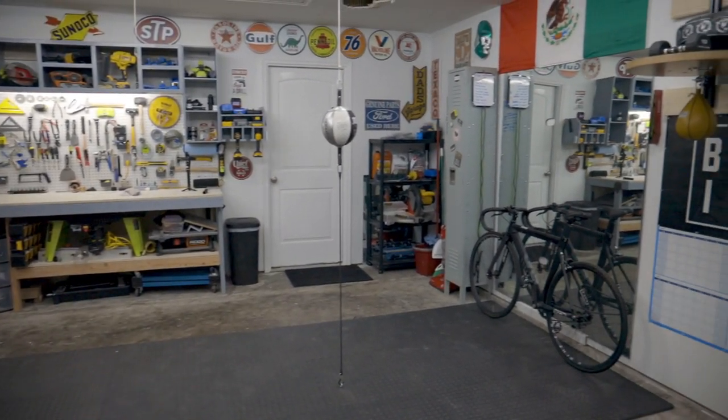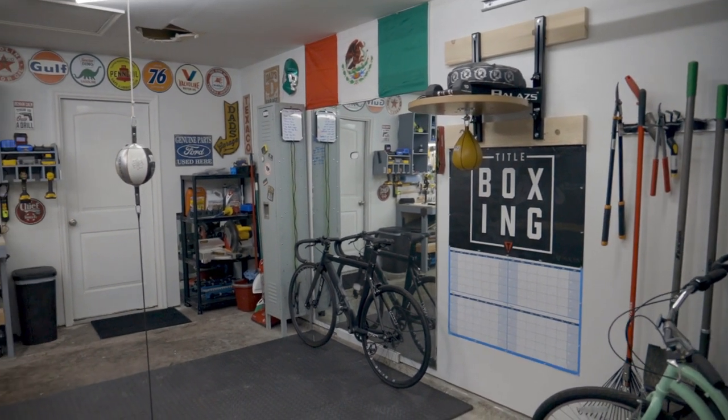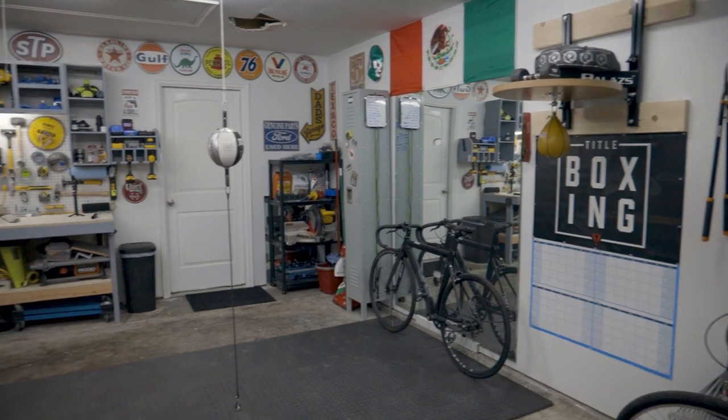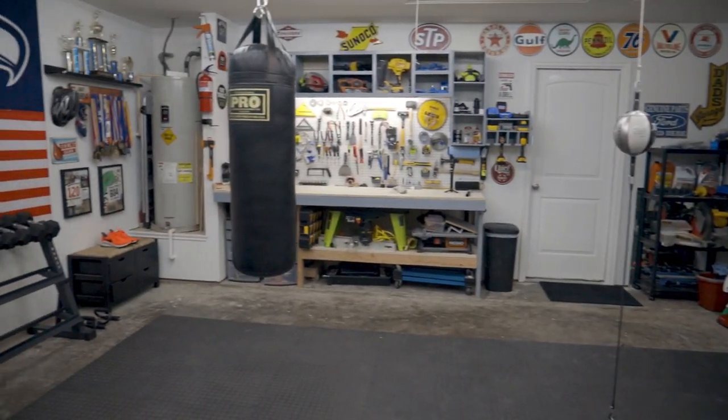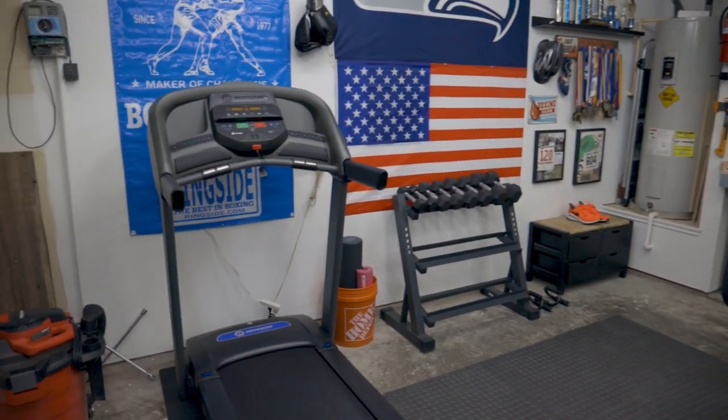So a fairly common garage — 20 by 20, 400 square foot. I've decided to turn mine into a boxing gym slash workshop, so you guys can see all my tools in the background. But fairly simple setup.